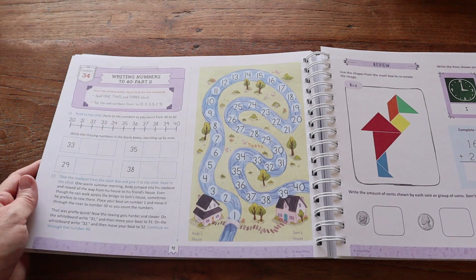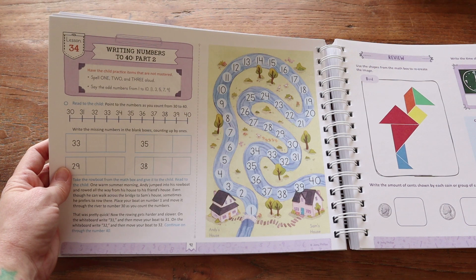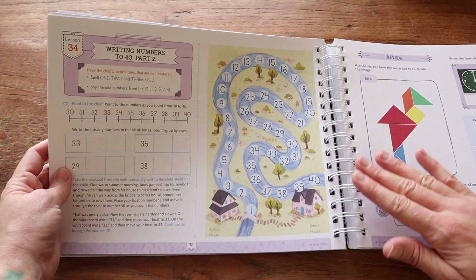I wanted to show you inside one of the lessons and also one of the reviews so you could really get an in-depth feel for what you'll be expected to do every day with your child.